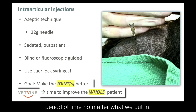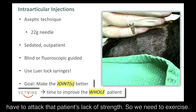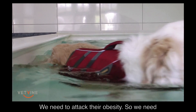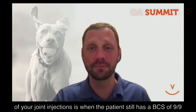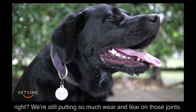No matter what we put in, if we let the joint feel better, we now have to attack that patient's lack of strength — so we need exercise. We need to attack their obesity, so we need a diet plan and work on that. Because where you'll get quote-unquote failures of your joint injections is when the patient still has a BCS of nine out of nine. We're still putting so much wear and tear on those joints.